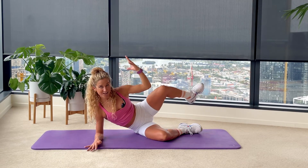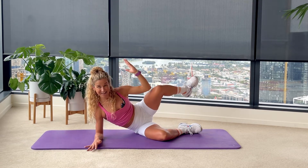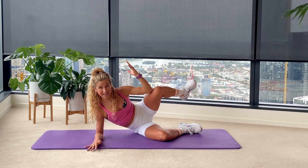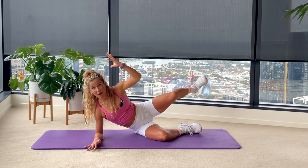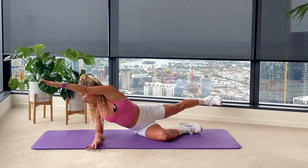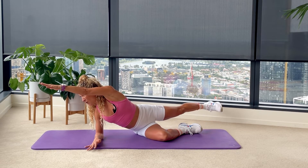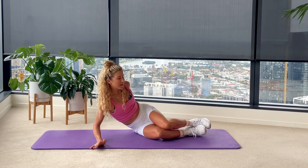Four to go here — we are going to hold and pulse. Three — keep that left elbow pushing up nice and strong. Last two. Very last one — hold the length, hold the stability. Then from here, 15 seconds of little pulses with that right side, left arm reaching long, left leg lengthening nice and strong. Ten, nine, eight, seven, six, five, four, three, two — and you're done.